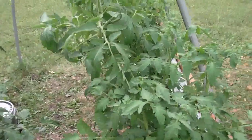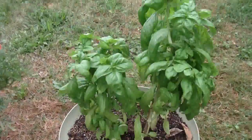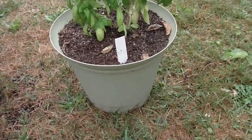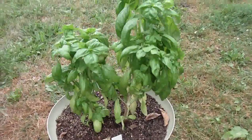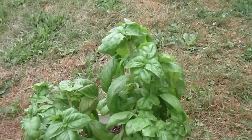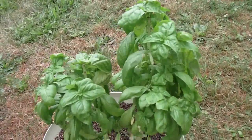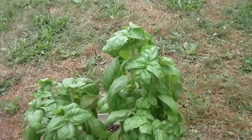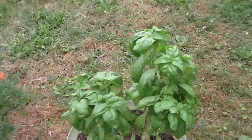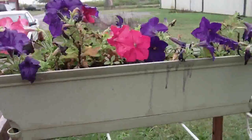Now this is a self-watering planter — I'm growing basil in it. I've got a fairly large bag of dried basil in the freezer now. I've cut this plant back like three times and it just keeps coming back. It's a store-bought self-watering container.